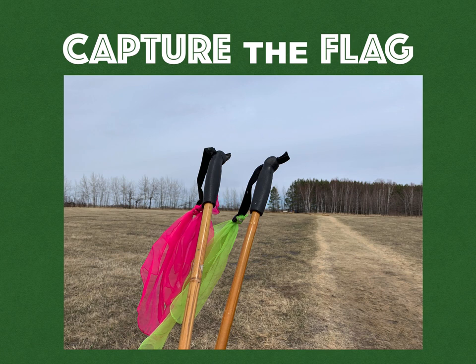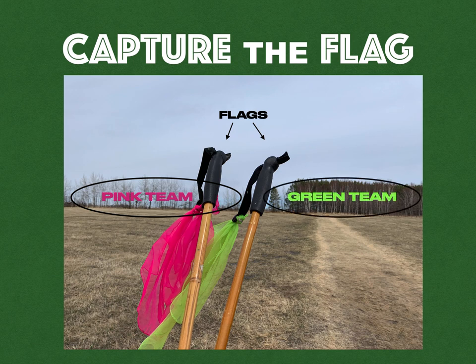We moved from the baseball diamonds to a forest or bush-type area. Paul put together these flags using ski posts and tied some fluorescent scarves to them. The rule with the flags is you can hide them anywhere, even up in trees, but the color has to be visible — you can't tuck it somewhere so you can't see the color. Both teams had both areas, switching after time.